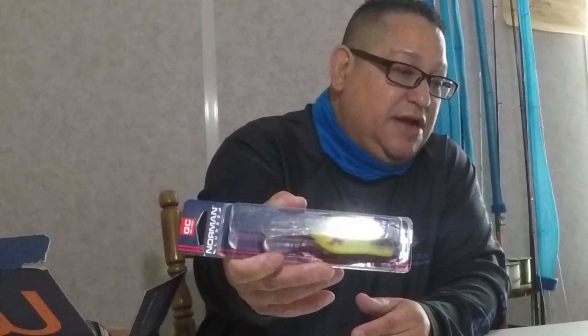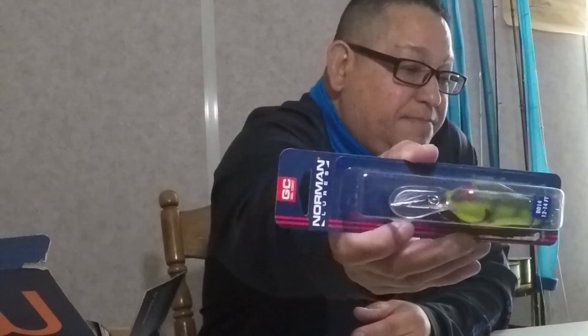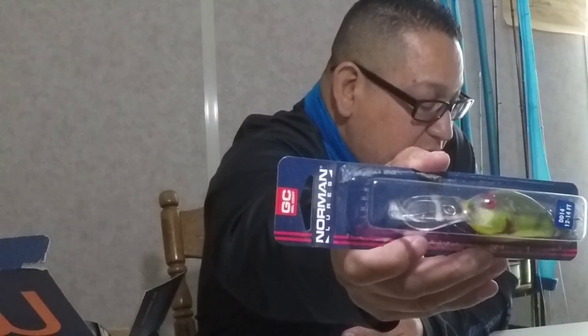Next we have Norman Lures — this is a DD 14, diving 12 to 14 feet. It's a diving crankbait with rattles, retailed at $6.